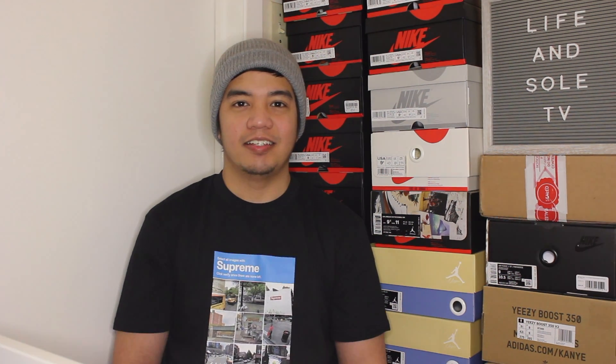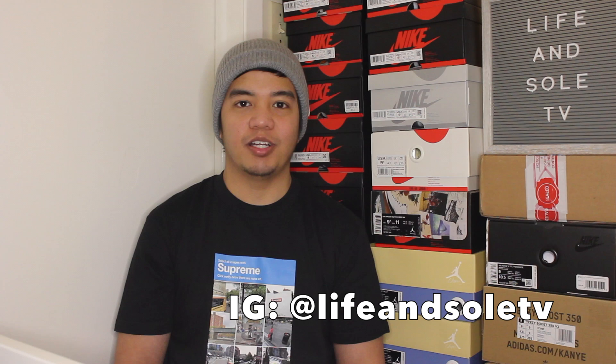This was a tough release, and I'm glad that I was able to cop a pair from the collection. Just a reminder guys, we have an ongoing raffle giveaway — details can be found on our Instagram page, LifeAndSoulTV. Let me know in the comment section down below if you were able to cop a pair from the Supreme Nike SB Dunk collaboration, and how you feel about the shoe. How was your experience on release day? Were you able to secure a pair?